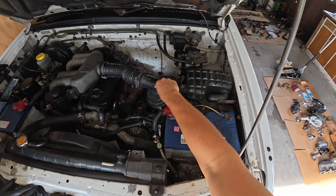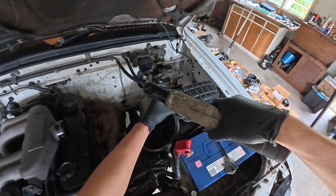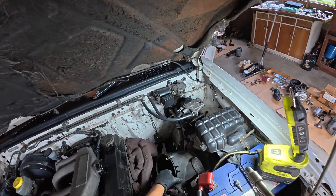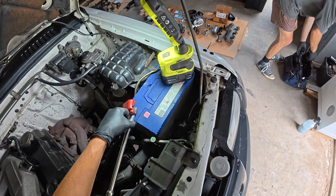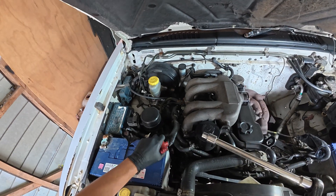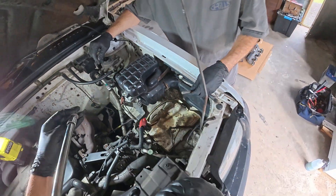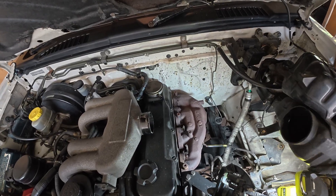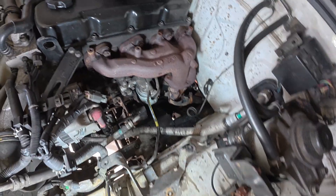We'll just start ripping out the battery. It just caught on fire — no point in having it. She's off. Beauty.